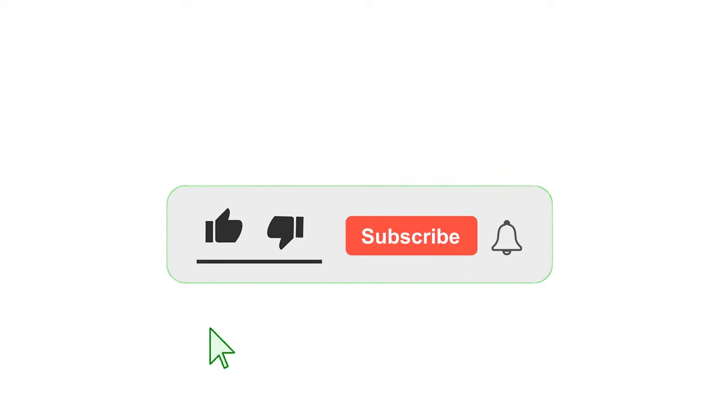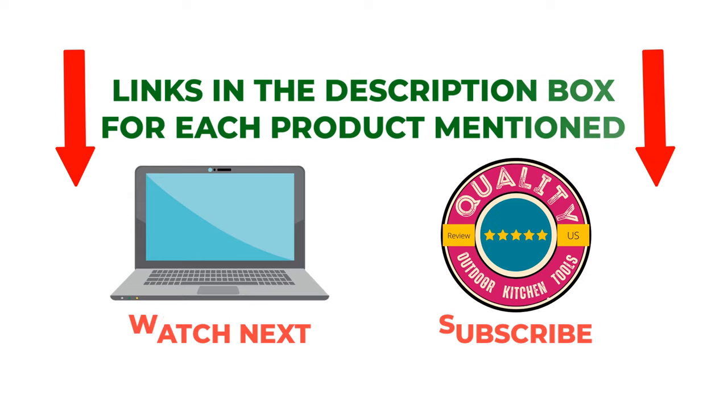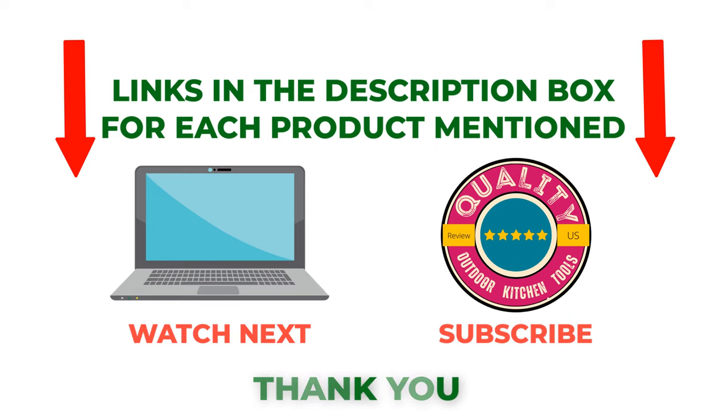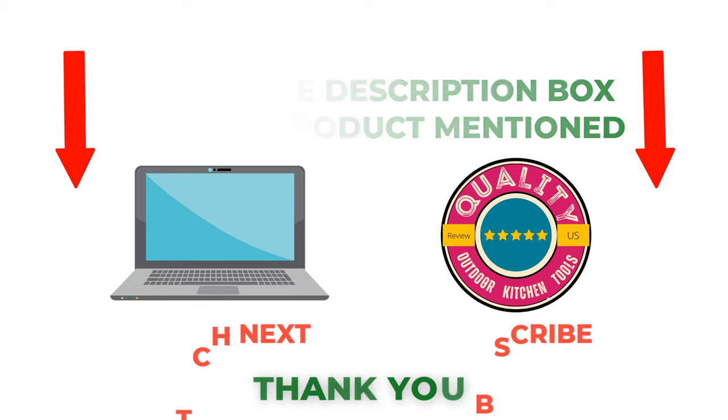That's all from my end. I make helpful videos daily, so do subscribe to my channel. If you want more information or product pricing, check out my description. For any questions, please comment below. Stay updated with our cool products as they will make your life much easier.